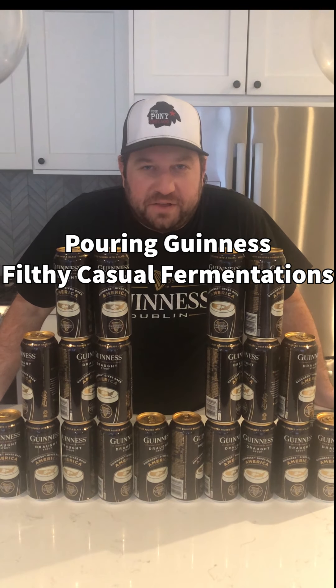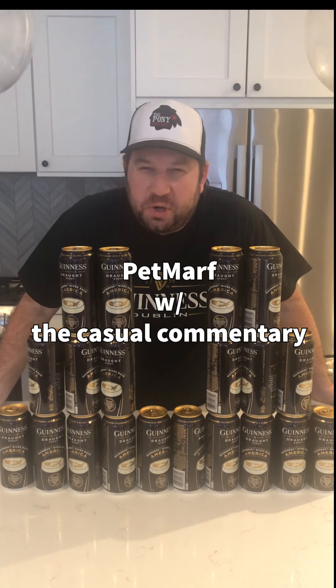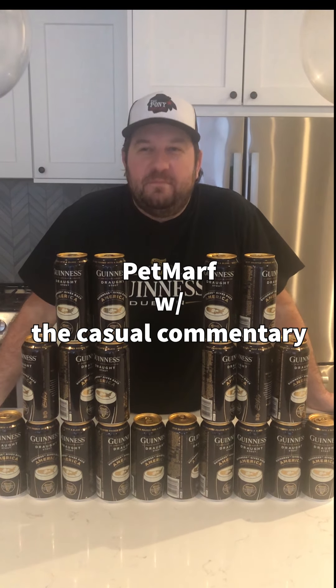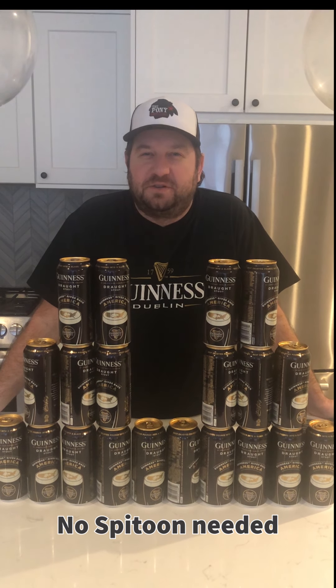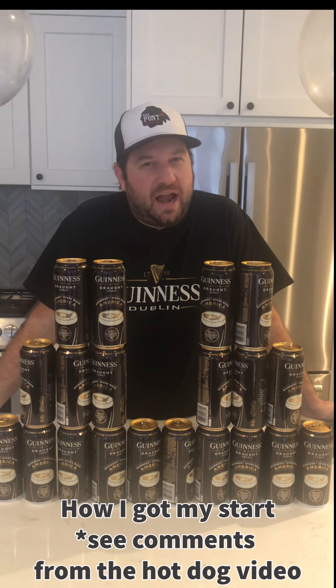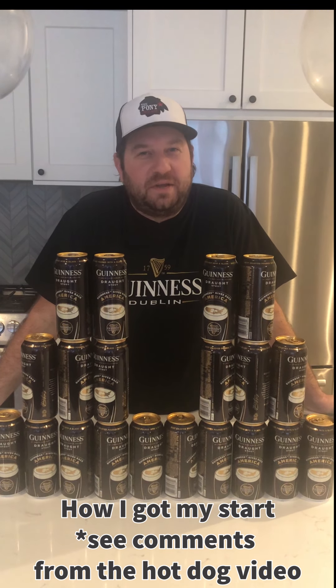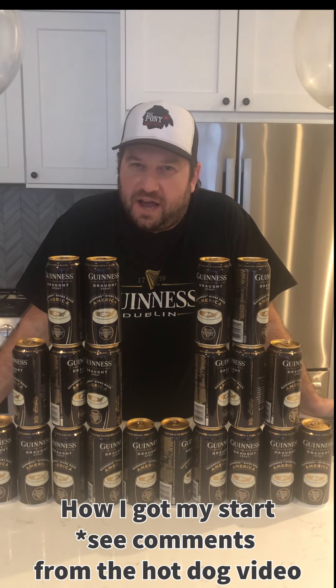Welcome back to another episode of Filthy Casual Fermentations. On today's episode, we're going to be pouring some Guinness. There was a lot of feedback when I poured Guinness back on the Filthy Casual Confusion hot dog episode, and I felt that maybe I needed to clear the air on why I pour Guinness the way I pour Guinness. But first, let's get our history out of the way.